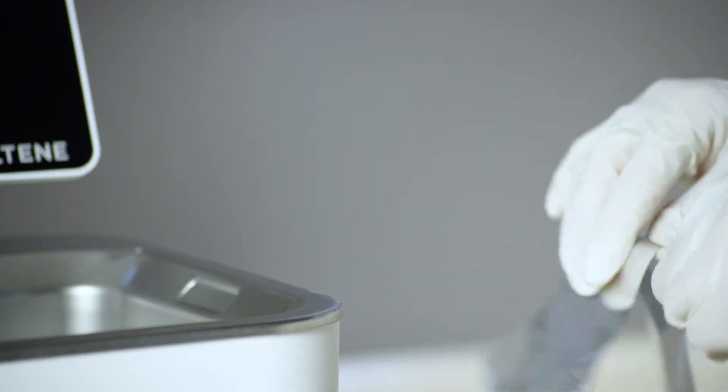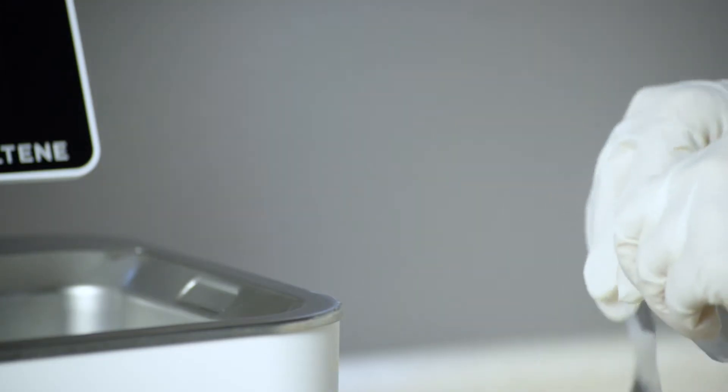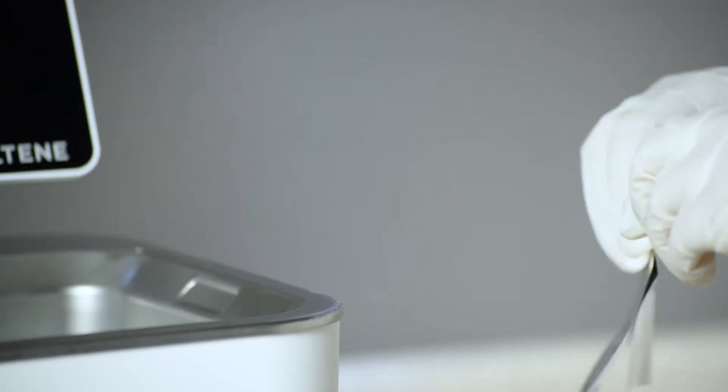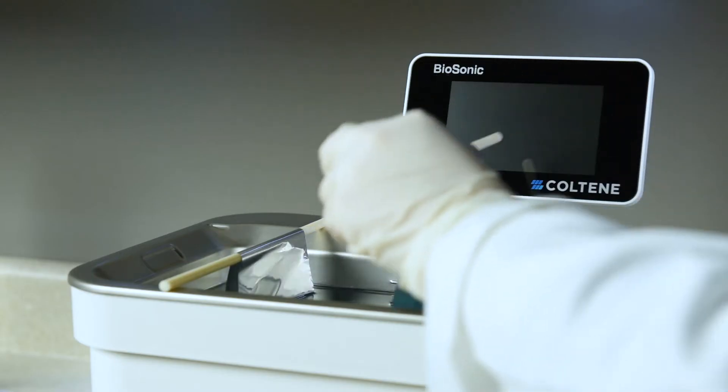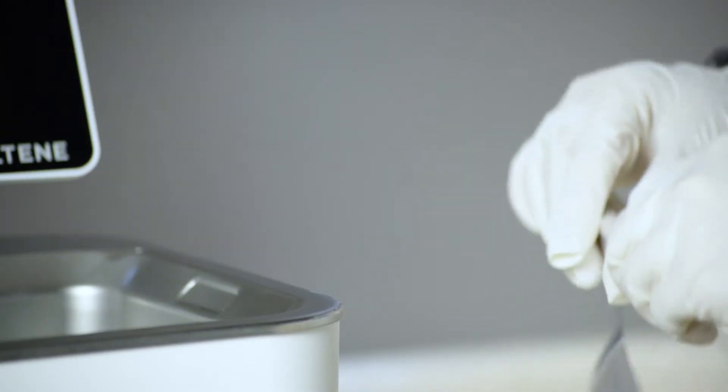Wrap a piece of foil around each rod, leaving the ends of the foil down to hang into the solution. Hang and arrange each rod evenly along the opposite edge of the tank, leaving room in between. Aluminum foil should not come in contact with the bottom or sides of the tank.